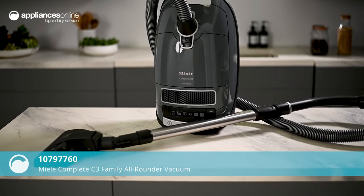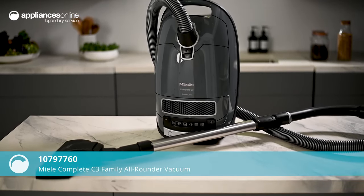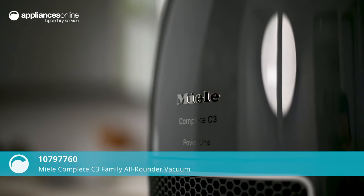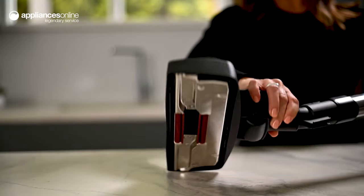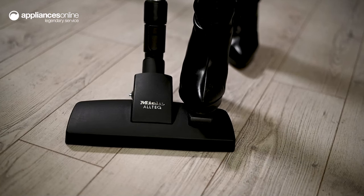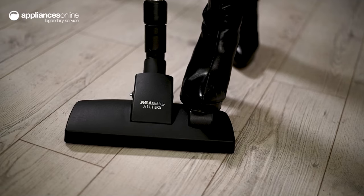As its name suggests, the Miele C3 All-Rounder Vacuum Cleaner is a flexible cleaning solution to help keep your entire home pristine. The floor head is designed with a metal sole plate, so you can glide from one room to the next and clean various surfaces like hard floors and carpet.